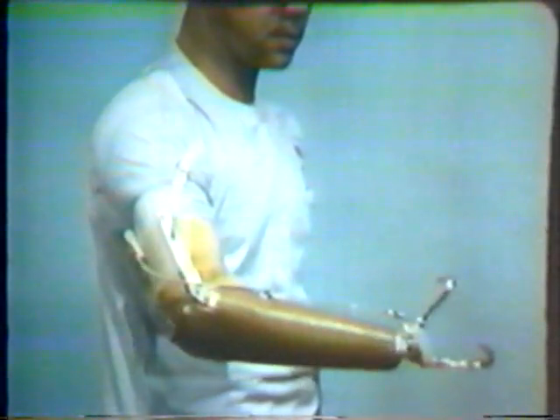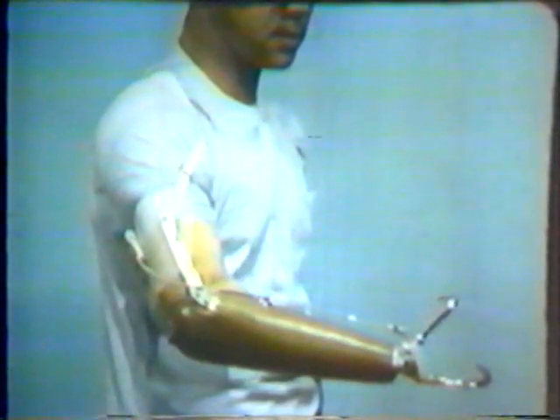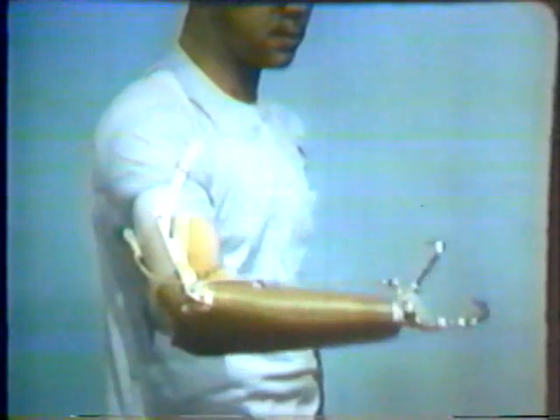Without the housing, tension on the cable would tend to cause the elbow to flex. This illustration demonstrates the path along which the control cable would pass in the absence of the housing. The housing, then, serves to maintain a fixed length between the two ends of the control cable, regardless of whether or not the elbow is flexed. Because of the housing, the amputee can maintain the terminal device in the open position throughout the range of elbow flexion, with the elbow fully flexed or completely extended.